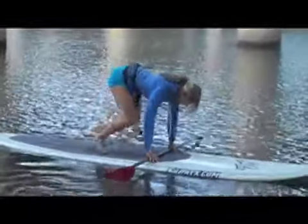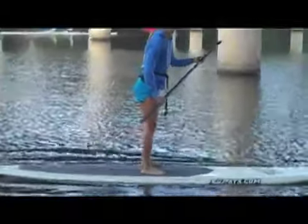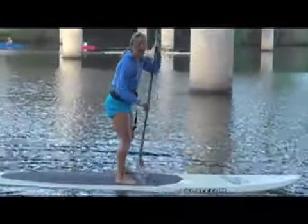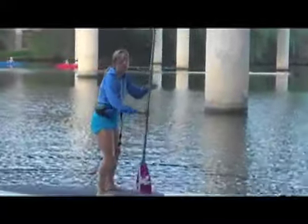From here, I like to balance — center. If I want to stop, I'm going to push back or turn.